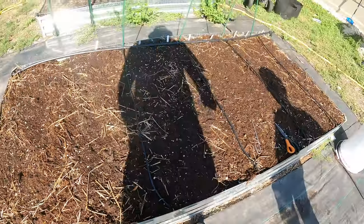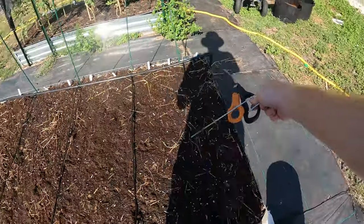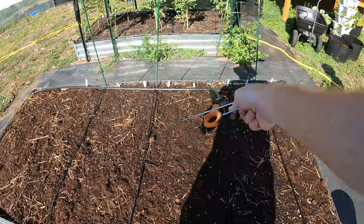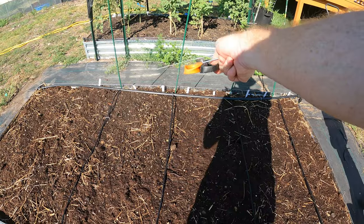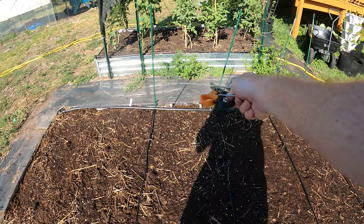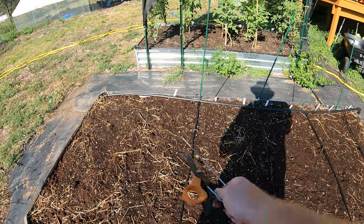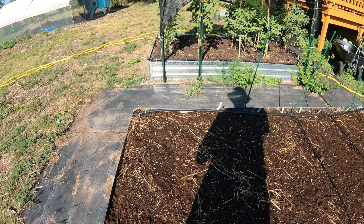We've got the drip irrigation done for this bed. We've got a row of carrots, then drip, then a row of carrots, then lettuce, then drip, then more carrots, then radish, then drip, then rutabaga or turnip — maybe lettuce and then rutabaga and turnip. Two more rows, another drip, and then one more row. We'll probably put another row of veggies at one point and a drip system here.